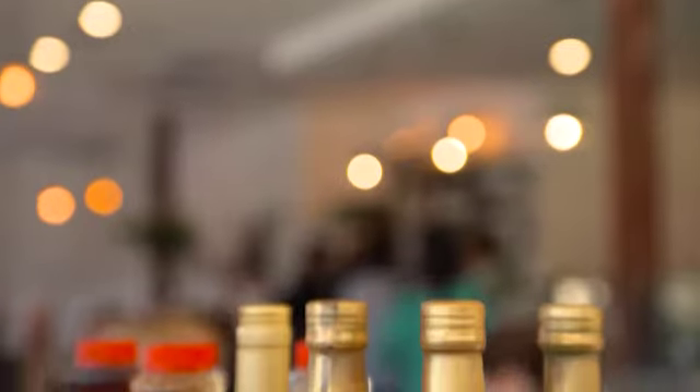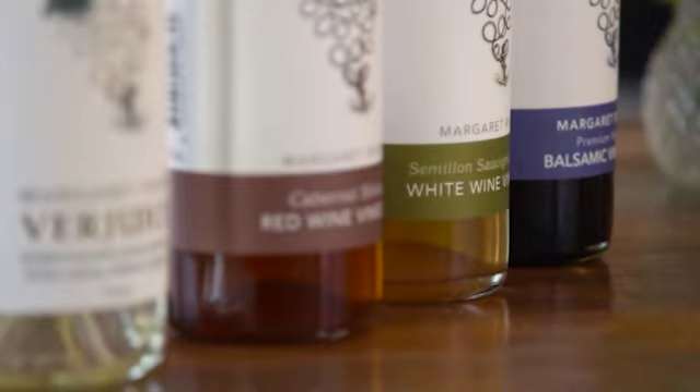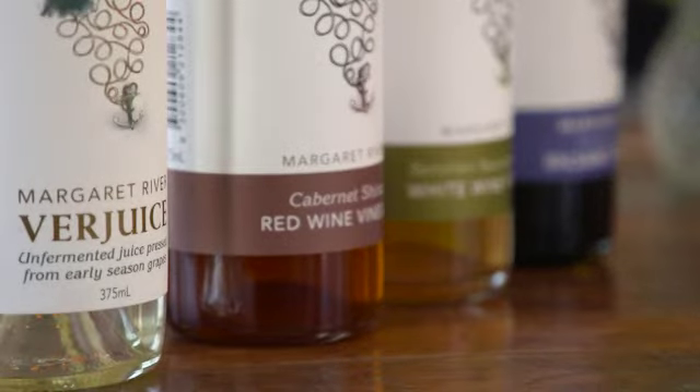Another bonus is that Anka vinegar is WA-made. For well over 100 years, Anka Foods has produced its own vinegar from the purest of Australian spirits and wines.